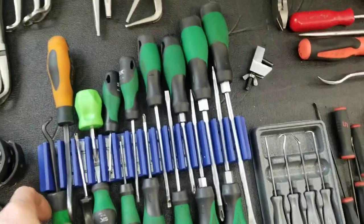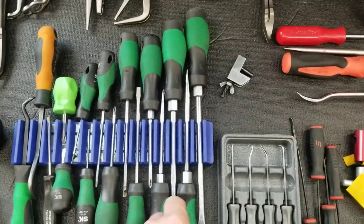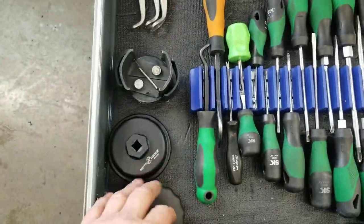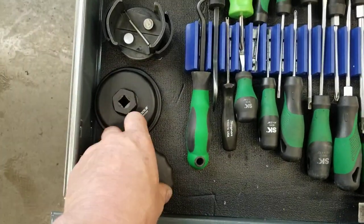This is obviously my screwdriver section — just a magnetic holder with all my different screwdrivers. I've also got some oil filter wrenches here in all different sizes and purposes.